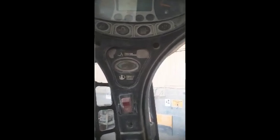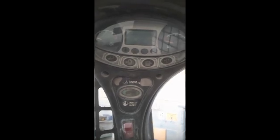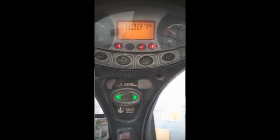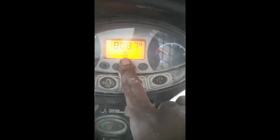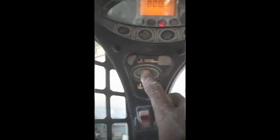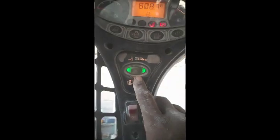I am inside the cabin and I will start the machine and check if any warning lights or codes are coming. Then according to that warning I will diagnose the problem. I have started the machine and you can see the park brake light is blinking, and also the RPM sensor is showing no RPM. I press the park brake button but the park brake is not releasing.